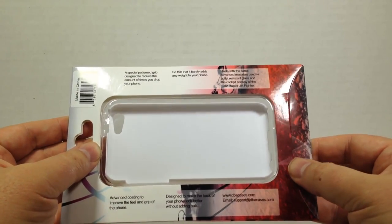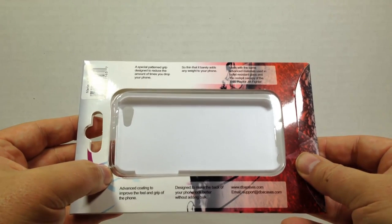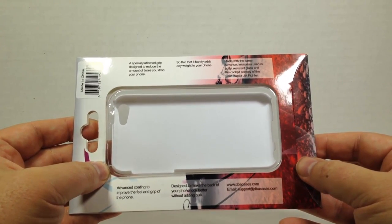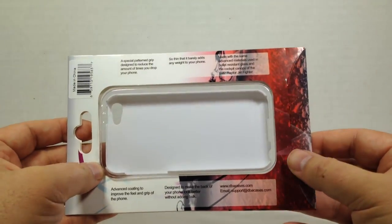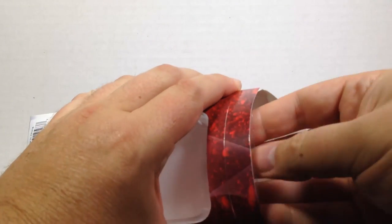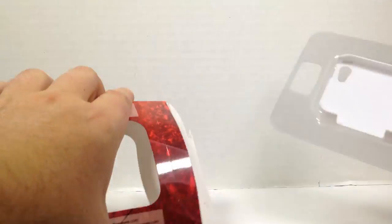So how about them apples? It's got an applied coating to give you improved feel and grip, and it's designed to make the back of your phone look better without adding bulk. Check it out at dbacases.com. Let's go ahead and see what they have inside.